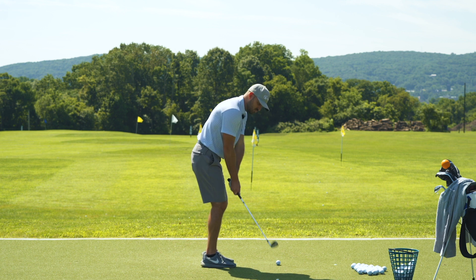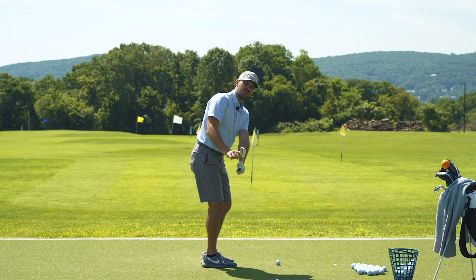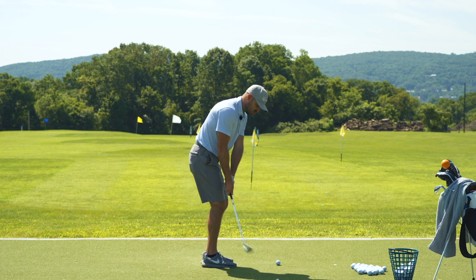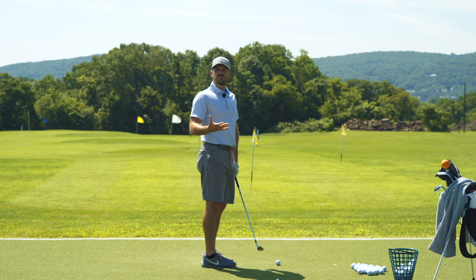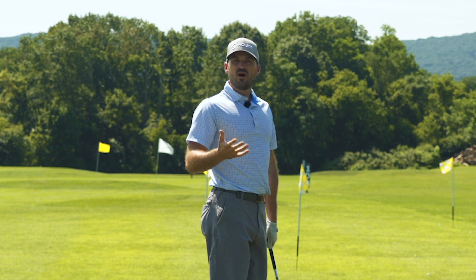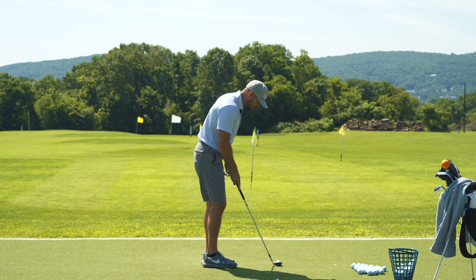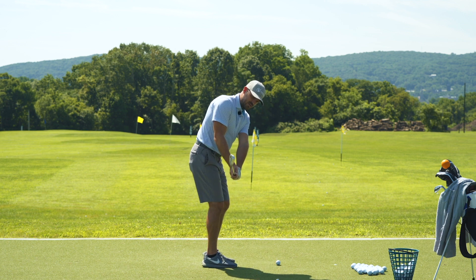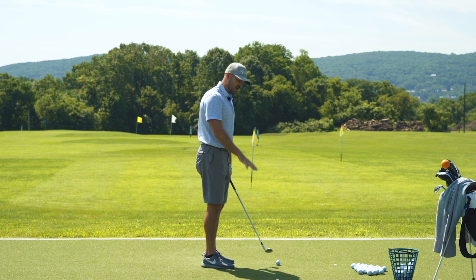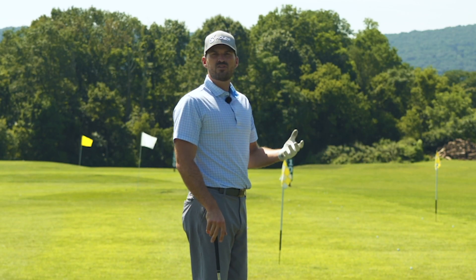So our first priority for in-swing is being on the plane. If I do a little half backswing, that should get the club head even with my hands, or as I go back, slightly outside my hands. If I start going too far under plane or too far inside early, because I don't have time to make up for that, I'm going to be too under plane again during my downswing. Being too under plane on the downswing is going to cause fat and thin shots.